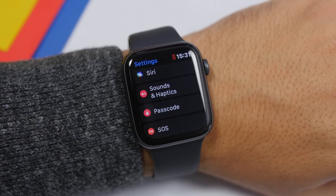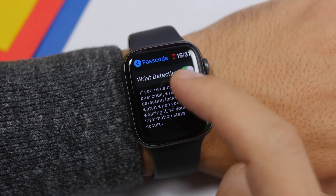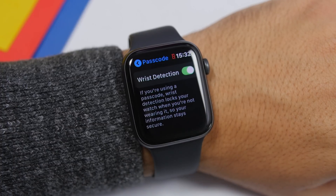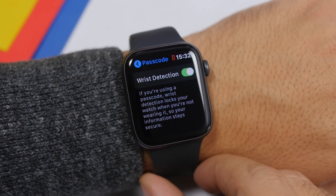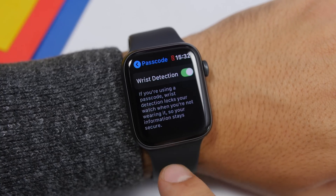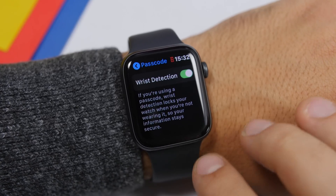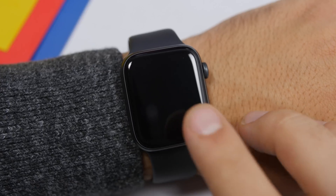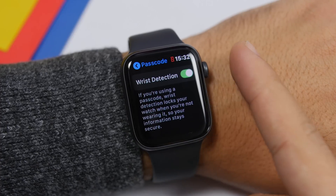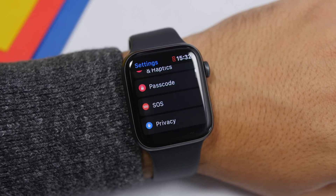If you use a passcode on your Apple Watch — which of course you should — there's a pretty cool feature called Wrist Detection. What this does is, when you're using a passcode, Wrist Detection will lock your Apple Watch the moment you take it off your wrist. Once you have it on your wrist and unlock it, it stays unlocked, but the minute you remove it, it automatically locks. You can find Wrist Detection in Settings under the Passcode section.